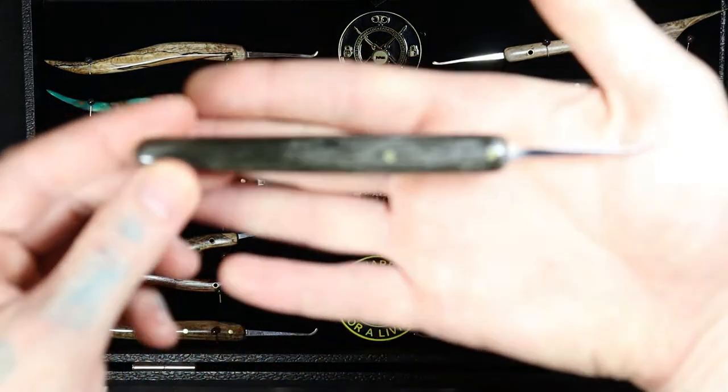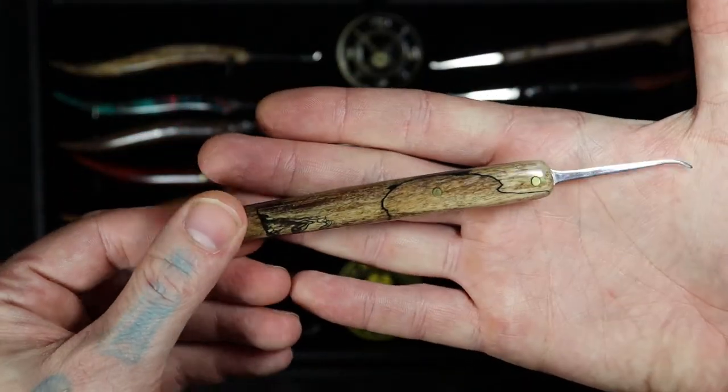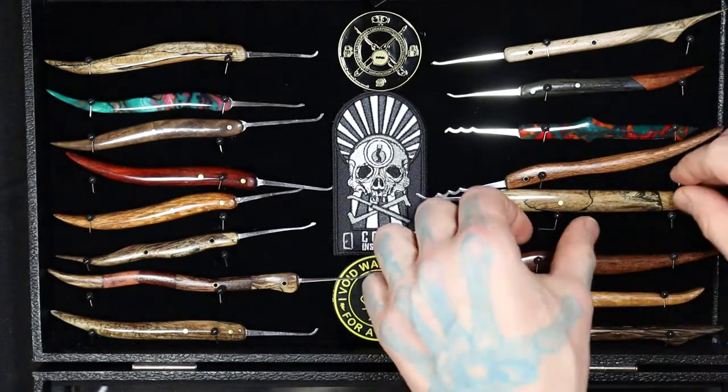Here's another one of my black bog oak and leopard wood picks — I made two of those same ones.